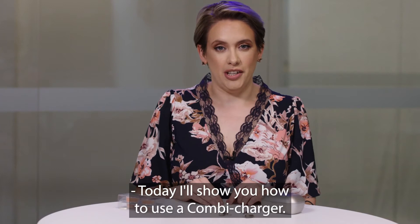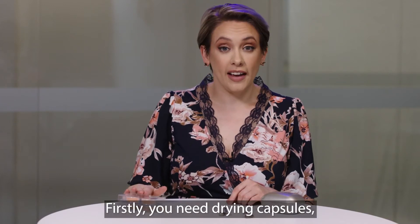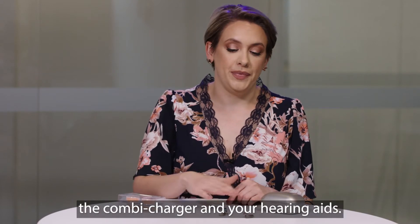Today I'll show you how to use a combi charger. Firstly, you need drying capsules, the combi charger, and your hearing aids.